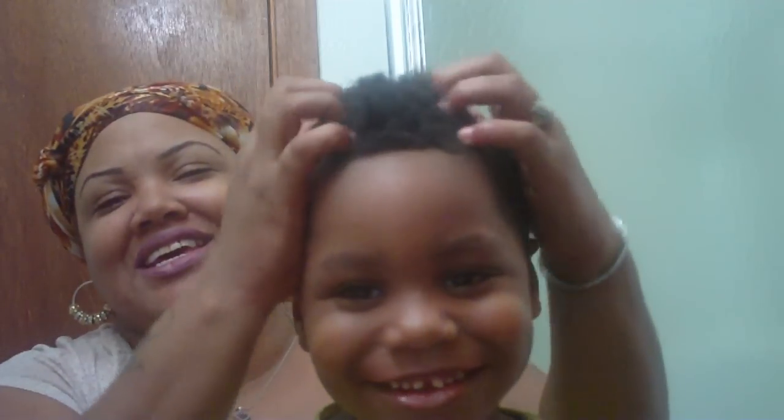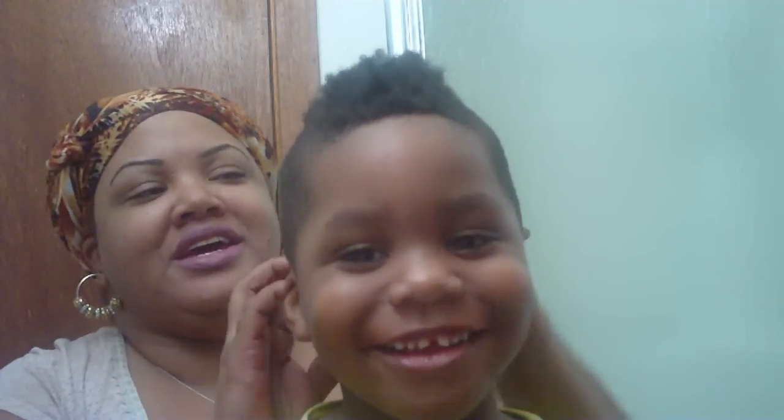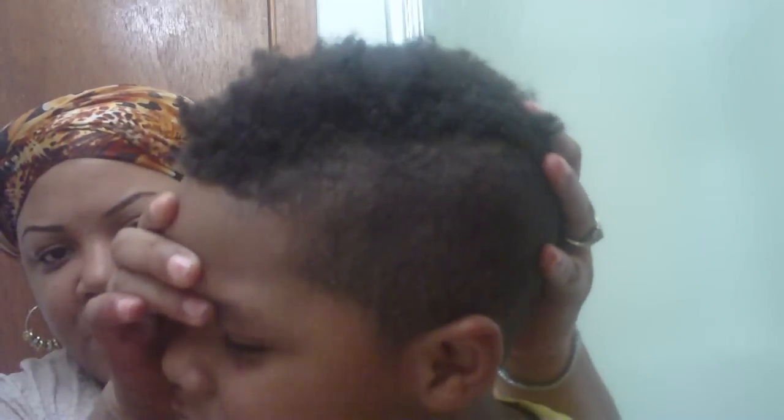I'm gonna show you how I get my baby together. As you can see, he's got a tight little mohawk and it is looking rather rough today. My baby twists his hair when he gets sleepy, so his hair looks like dreadlocks when he wakes up in the morning.